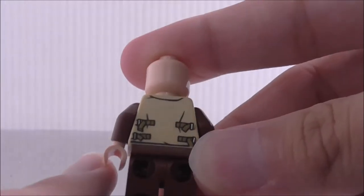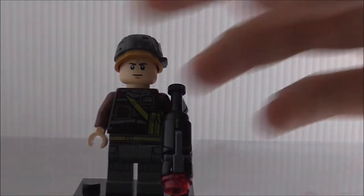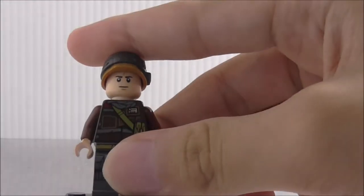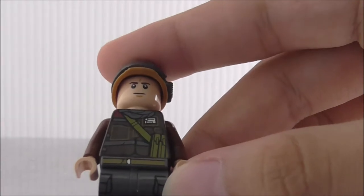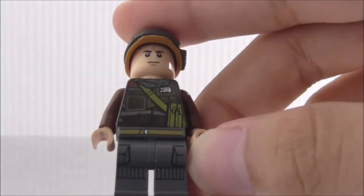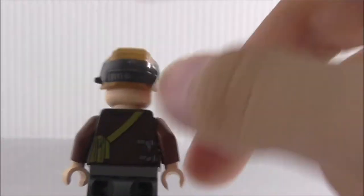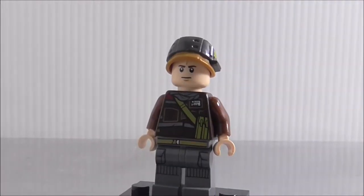This is the third rebel trooper, also armed with a blaster with a stock. His helmet is the same as the first rebel trooper's, and his face is a very common one. The torso printing looks pretty good — you got a strap and some pouches, with leg printing that I believe is the same as the second rebel trooper. The back has some straps.